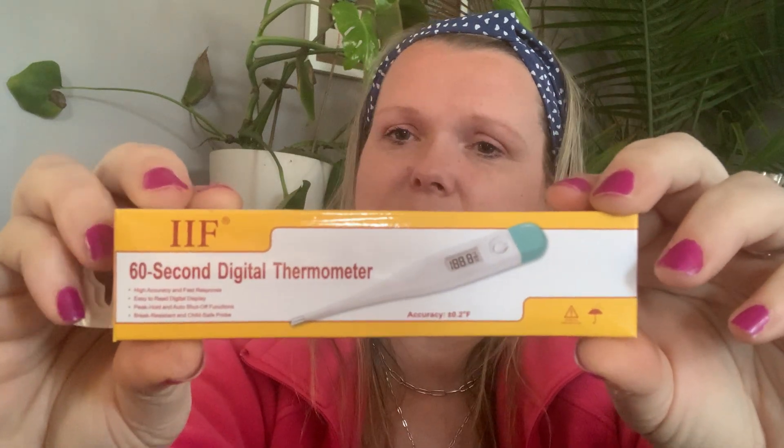We did not have a thermometer in our home — I could not believe it. This is the 60-second digital thermometer, it's in the aisle with the medication, hanging up. Thermometers for a dollar twenty-five — I just can't sometimes understand, I love it. It's your typical thermometer — turn it on, let it do its job under the tongue and you're hopefully getting a 98.6. One more push to turn it off, that's it. I love it — I wasn't really looking for it and then I realized we don't have one, so I grabbed it.